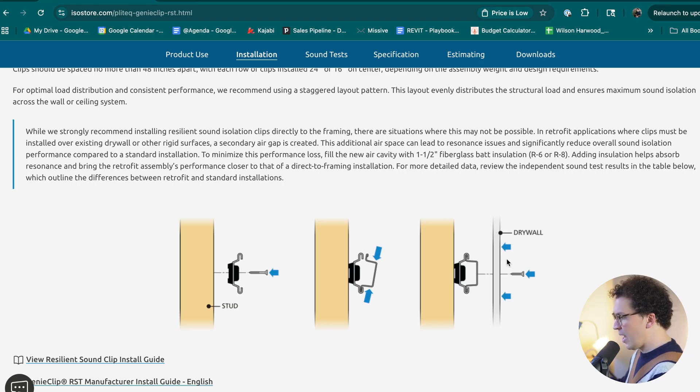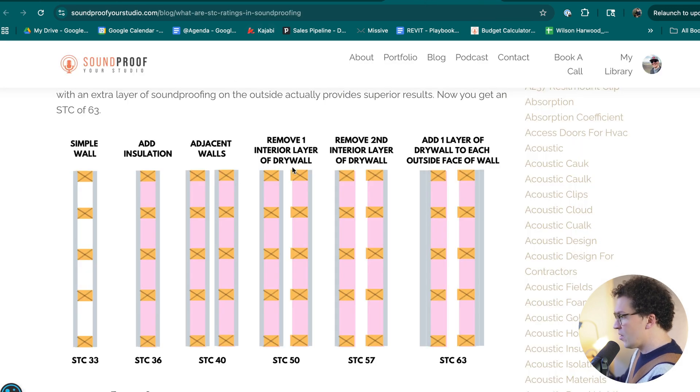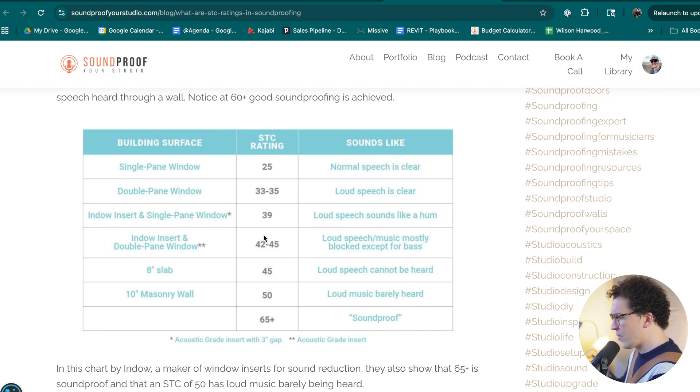I would never design a wall with one layer of drywall — I always use two layers of five-eighths inch drywall, which will get you an STC rating in the 55 range. With just one layer, you're knocking yourself down significantly into the 35 to 40 STC range, and that's just not going to be soundproof enough. I don't consider anything below STC 50 truly soundproof, and STC 65 and above is very soundproof.